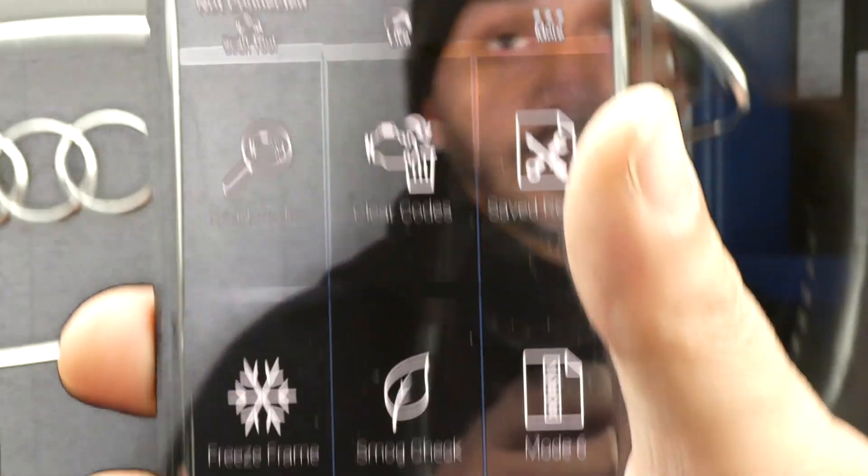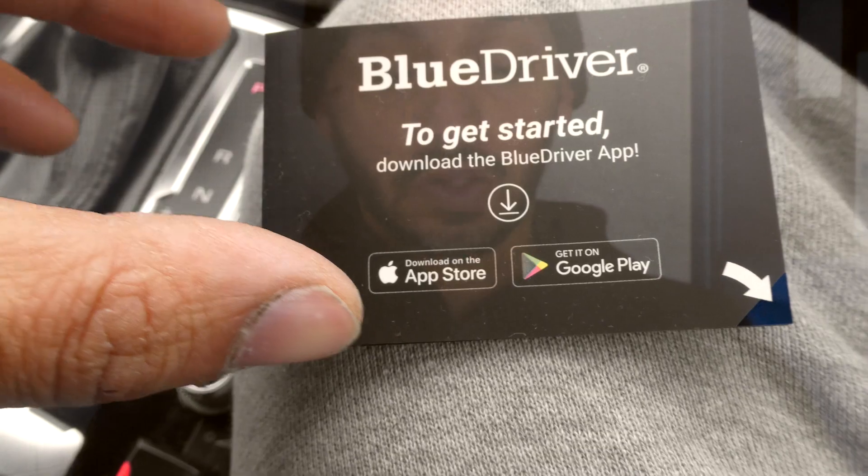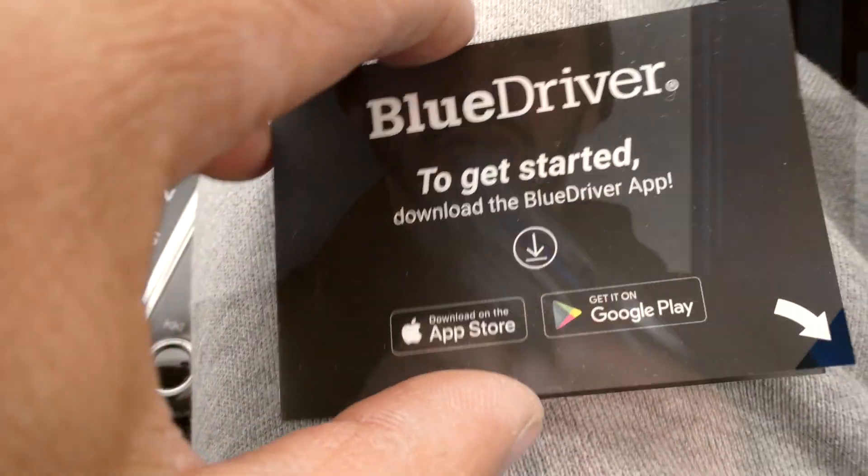I've got my device and my phone — that's the only two things I need. Let's head on over to the car and try out the device. The instructions are here, so I'm going to read the instructions as I go. I'm going to be doing this BlueDriver on my Audi A4 1.8 TFSI.